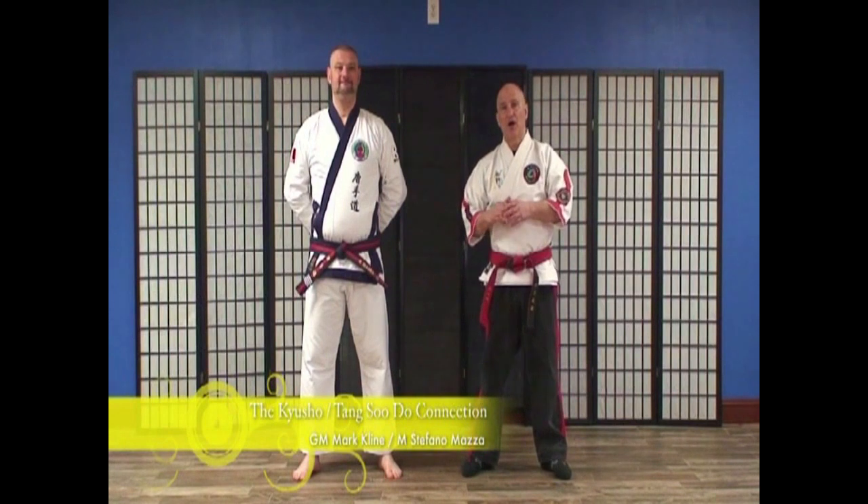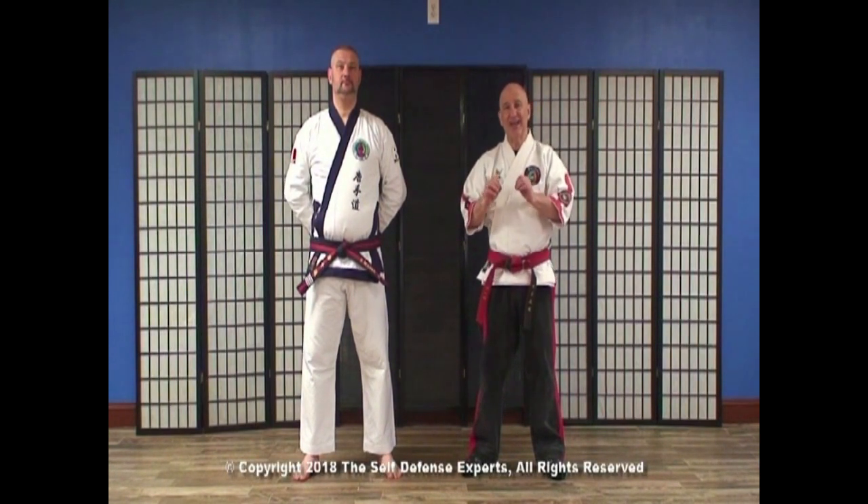My name is Master Mark Klein. I'm here with Master Stefano Mazza of Rome, Italy. In this five DVD series, we are going to be breaking down the five piñan katas. With each technique that we break down when we're talking about the pressure points, you're going to see them come up on screen so that you have a reference, and you can see exactly where the point is.